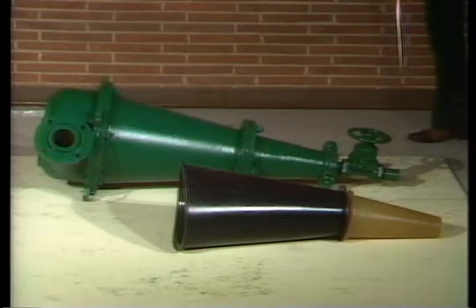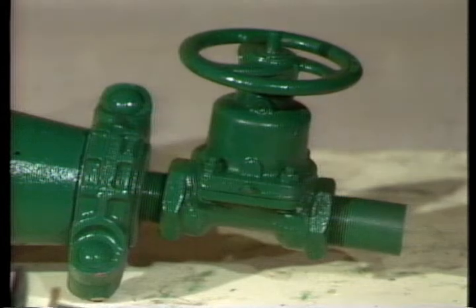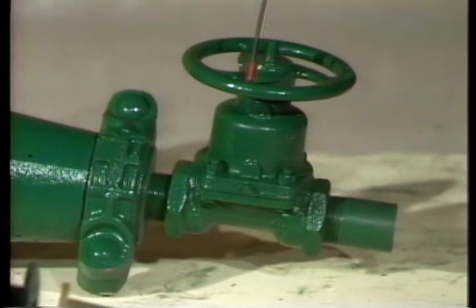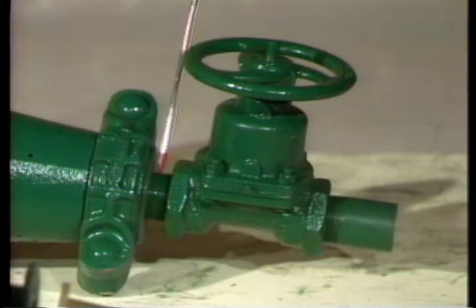Disassembly of these larger cones is identical to the smaller one-piece cones. The only other difference is the use of a diaphragm valve rather than an orifice control. If it should ever be necessary to replace the diaphragm valve, simply unscrew it from the adapter.